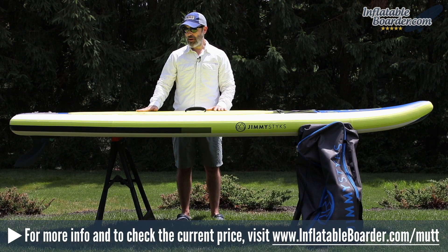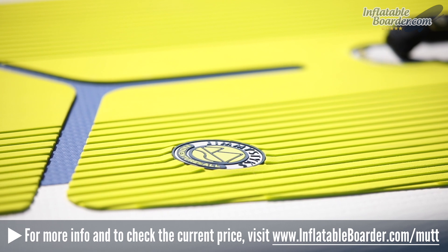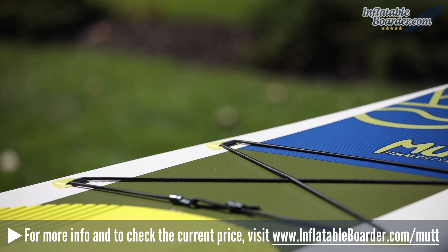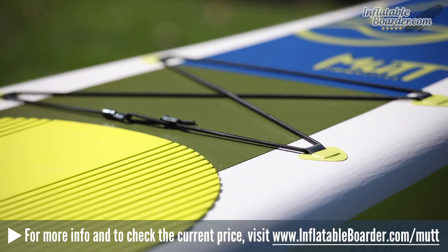The top deck of the board is covered by a two-piece ribbed traction pad that provides good grip but is very comfortable on the feet — it has a comfortable brushed surface. Midboard is a neoprene covered carrying handle. At the nose of the board is a bungee cord storage area, which is a great place to store your dry bag, water bottle, your crocs, or other accessories when you're out on the water.